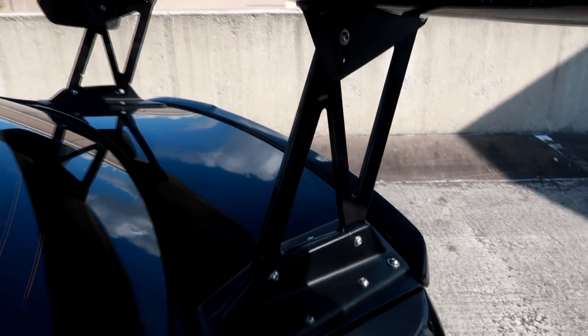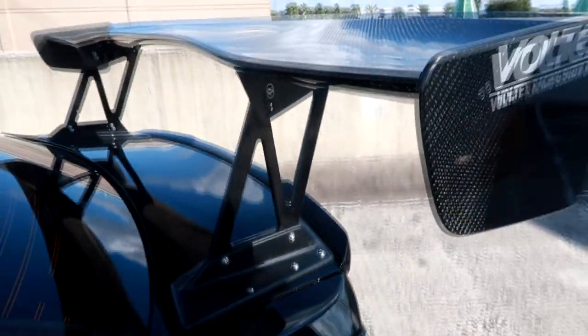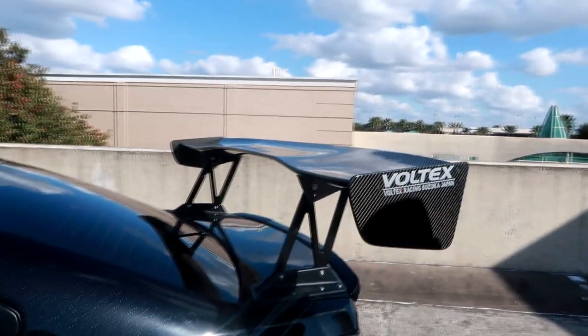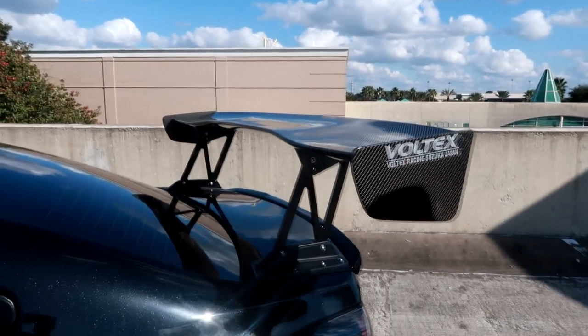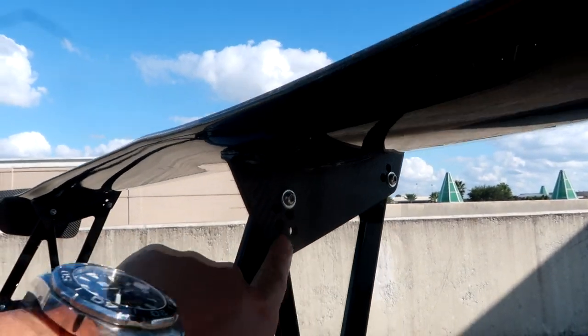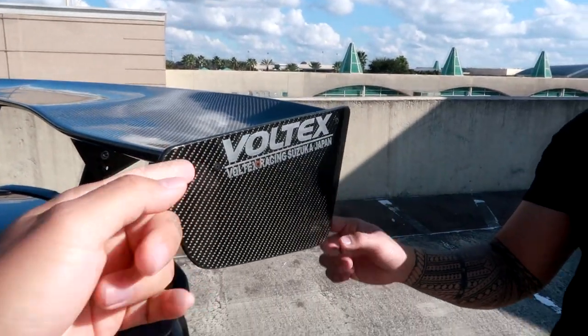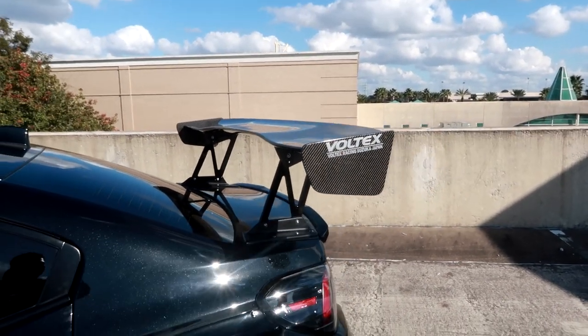I had the stances paint-matched to the car — they're usually in flat black. With Voltex wings there are a couple ways to tell if it's real. Just by looking you can tell. One thing is the dry carbon underneath, and a lot of brands — if you take off the fin — the serial number is right there.